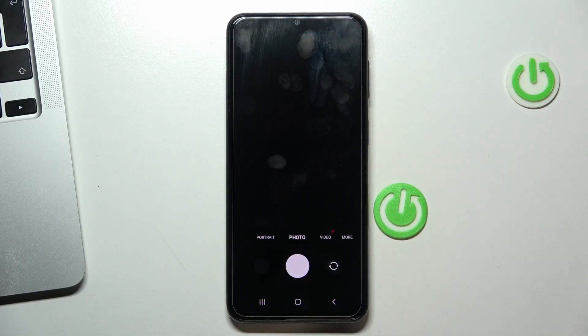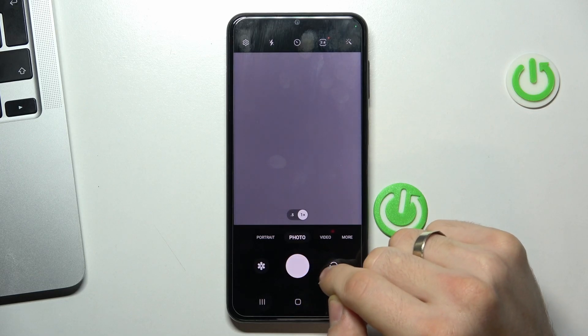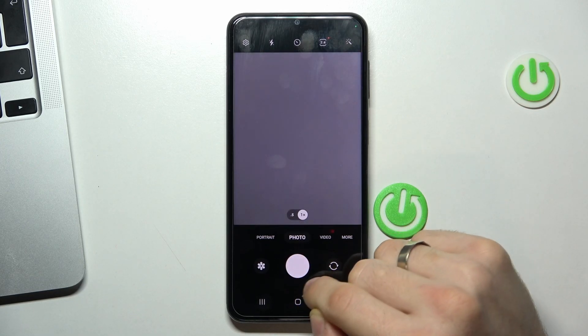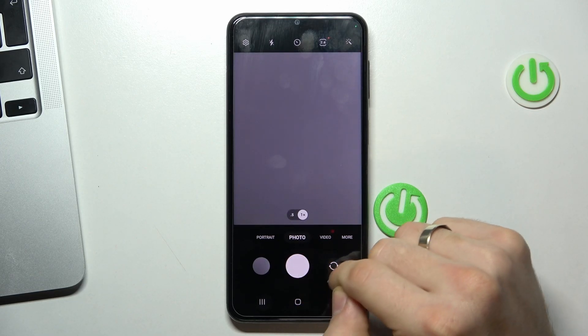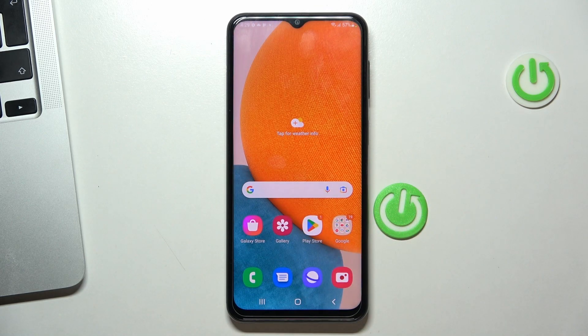Hi, welcome to Hard Reset Info channel. In front of me is a Samsung Galaxy A23 device, and now I'm going to show you how to recover photos and videos from the Recycle Bin.